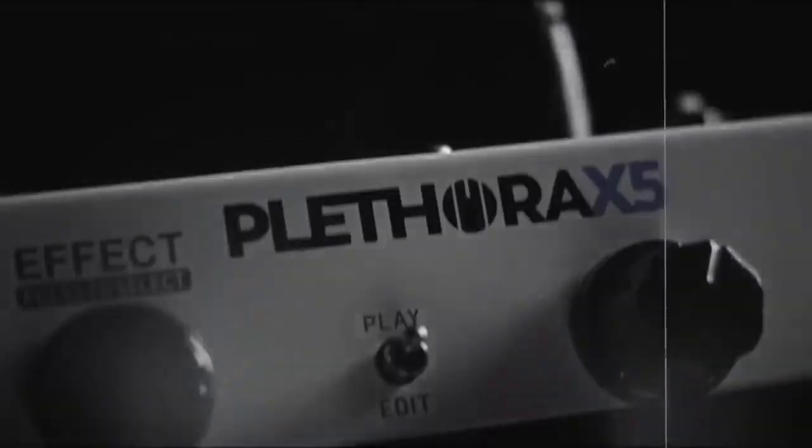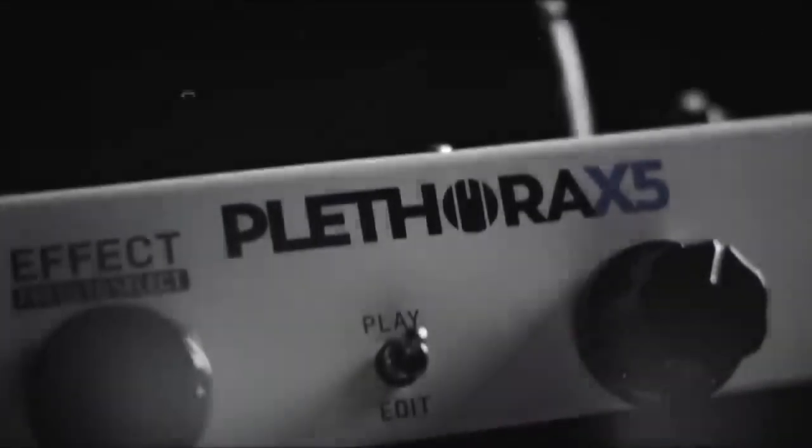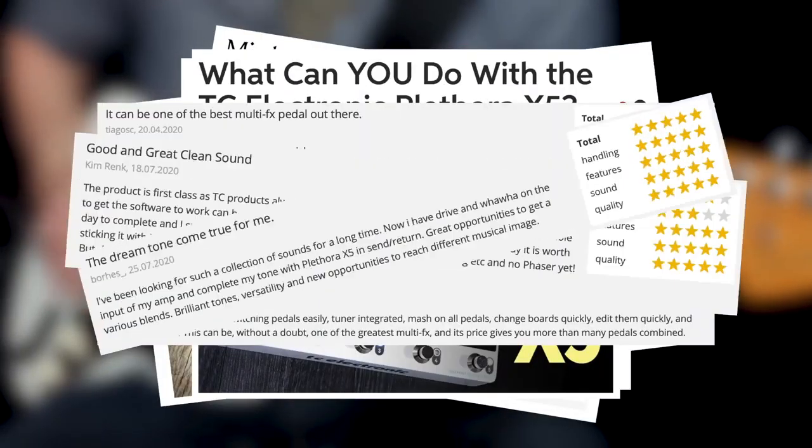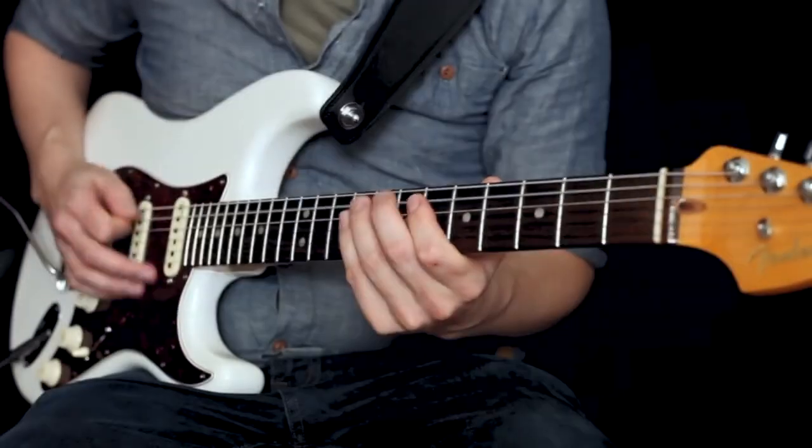In early 2020 we brought you the Plethora X5 with a promise of regular updates based on feedback directly from you guys. Well, it's nearly one year on — and what a year it's been. Plethora has received some minor updates over the past few months, but now it's time for the big one.